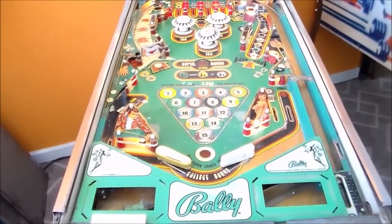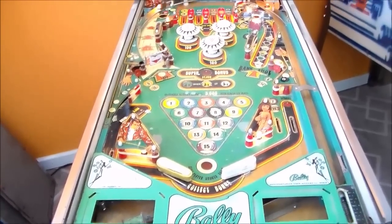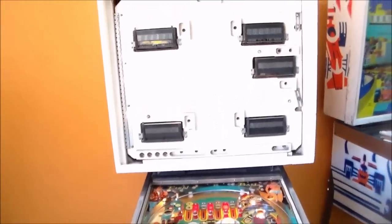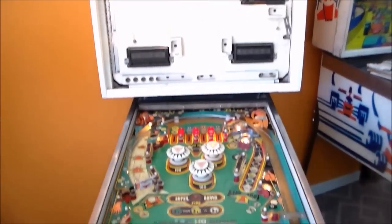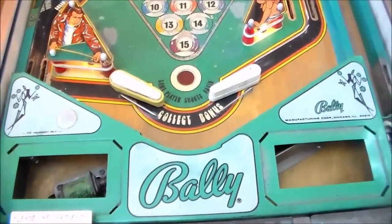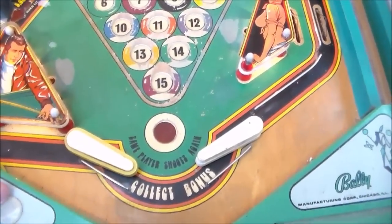Ladies and gentlemen, this is Joe's Classic Video Games back with another cool pinball repair video for you today. This is a Bally 8 Ball that we've been working on. We already filmed a video where we were doing some of the electrical stuff on it, but we now are going to be working on the playfield. It's pretty beat, so we figured we'd film it and do a before and after.